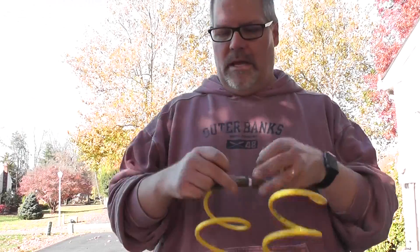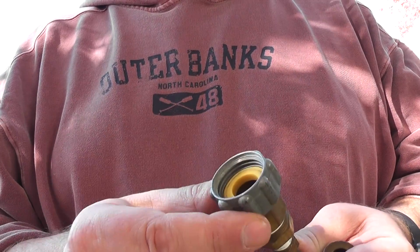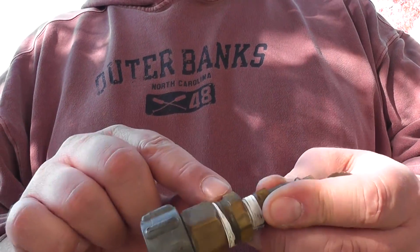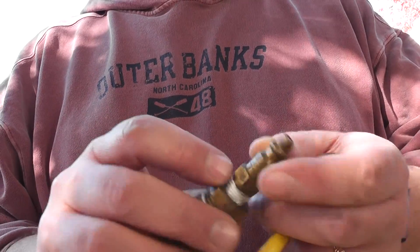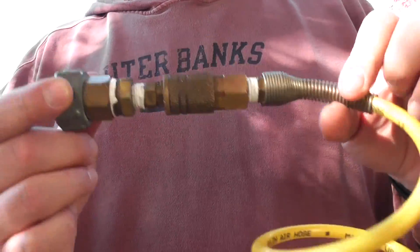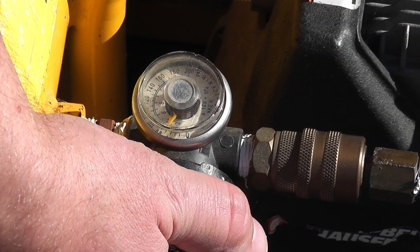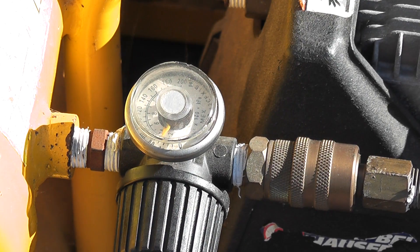To blow out my sprinkler system, I have a hose bib that I blow air into using the compressor. I have a little adapter that I made — one end goes on the hose bib, which is a standard hose fitting size, and then there's a reducer adapter that allows me to connect it to the compressor hose. I run these around the house, put it into the hose bib, turn on the compressor, open the system, and it'll blow out each zone at a time. It's important to turn the pressure down before blowing out the line so you don't pop a line.